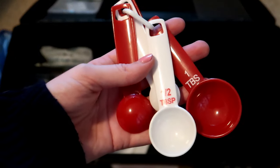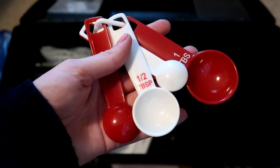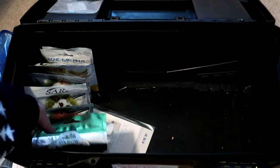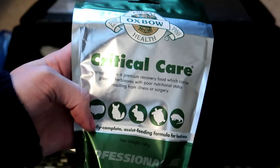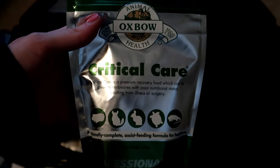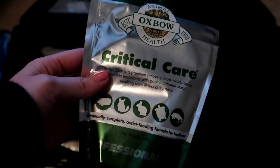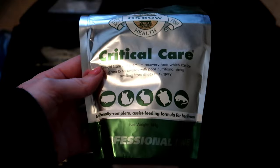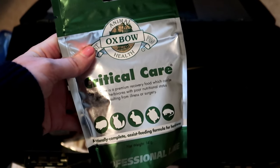Then I just have some measuring spoons, which I use when mixing up recovery food. I do have a bag of critical care — our vet gave this to us a couple weeks ago when Freddy was sick as another option to try to get him to eat since he was not wanting to eat anything.